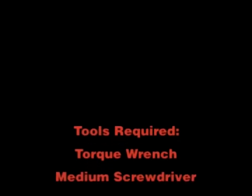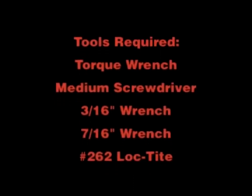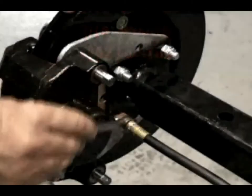The tools required for this job are a foot-pound torque wrench, a medium flat blade screwdriver, 3/16ths and 7/16ths inch box end wrenches, and number 262 Loctite.